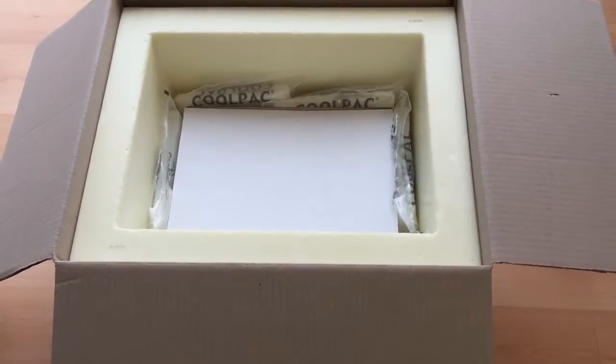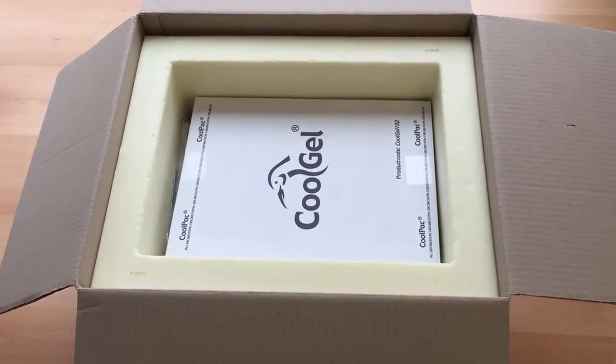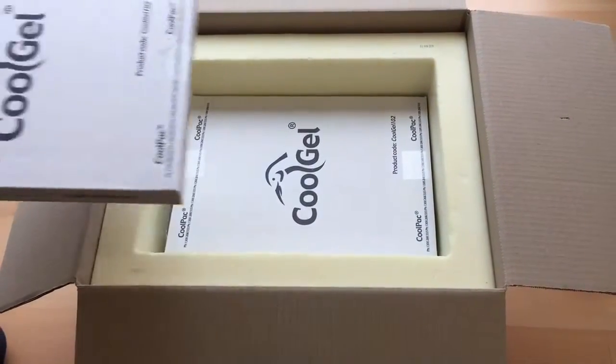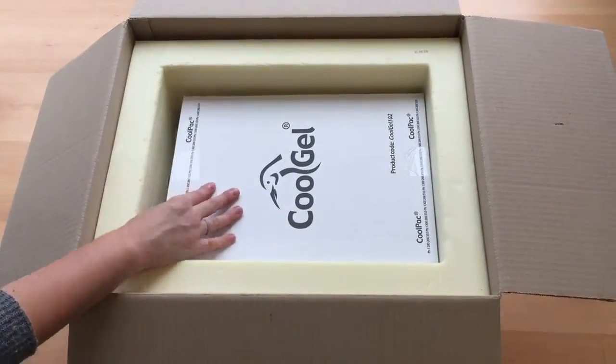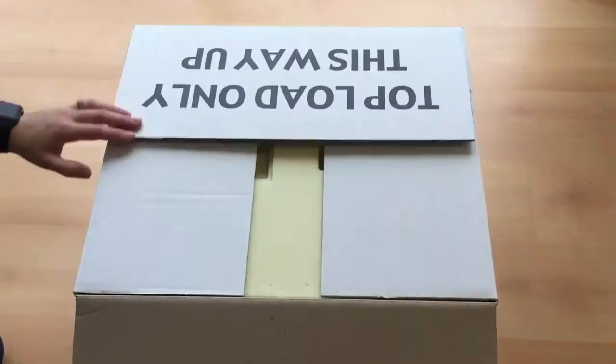Place one CoolGel 102 Ambient on top of the product carton. Place another CoolGel 102 Ambient on top of the gel. Place the product lid on and tape up the cardboard firmly.